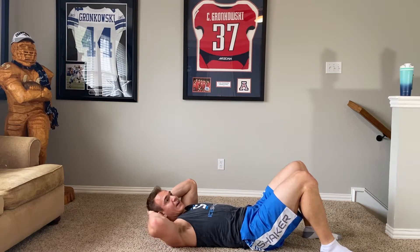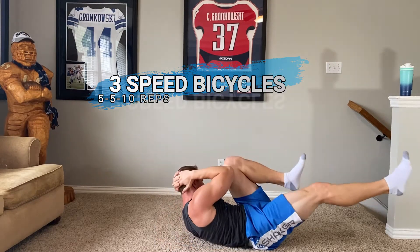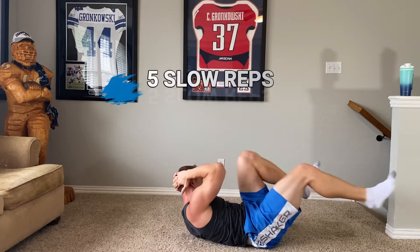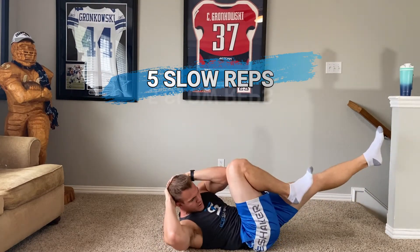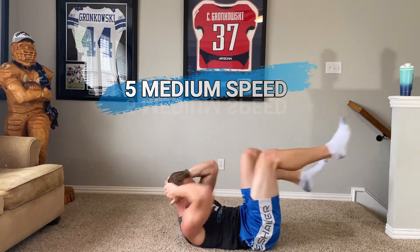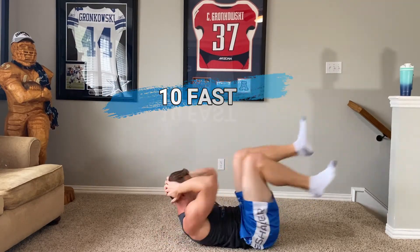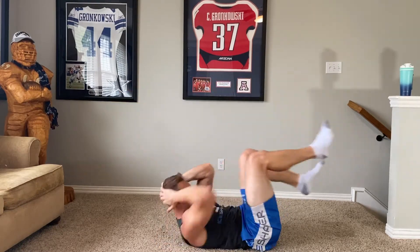Into the bicycles — first five slow, holding about a second each. Then five at medium speed, and then ten fast. Slow: one, one, two, two, three, three, four, four, five, five. Medium: one, two, three, four, five. Fast: two, three, four, five, six, seven, eight, nine, ten.